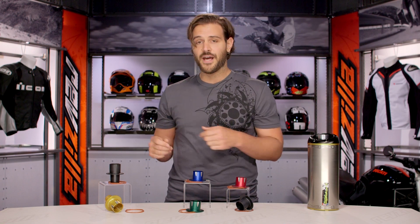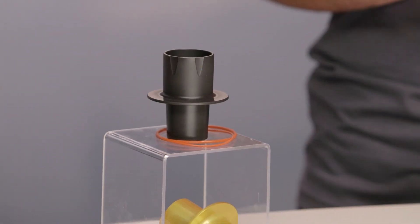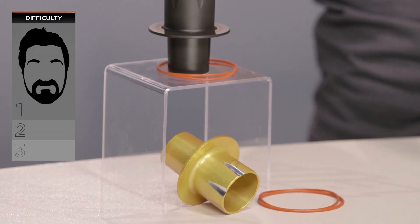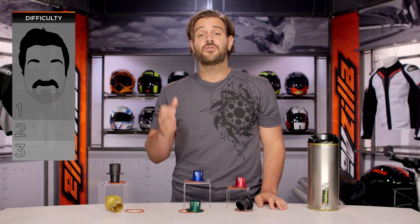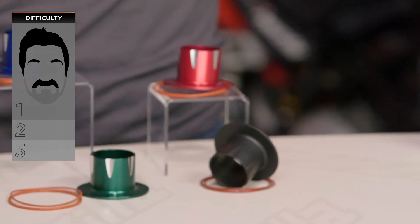The P1 and the P1X in front of me are going to work great with Two Brothers M2 and S1R series exhaust. Install for these on our BSD, or Beard Scale difficulty for installation, is going to be less than a one out of three.